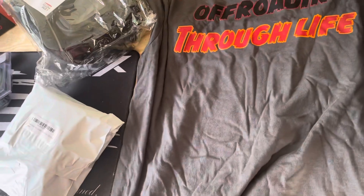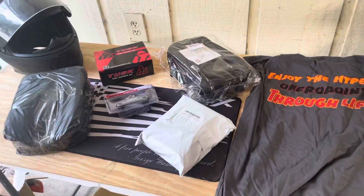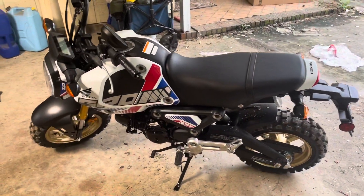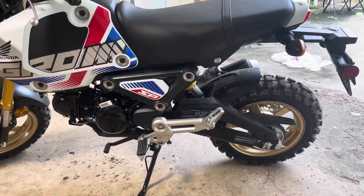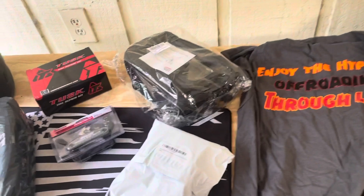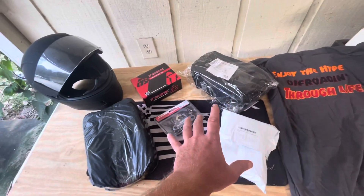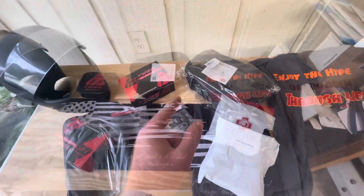Hey guys, I'm excited! It's the weekend, it's Saturday and we have got some deliveries. Last night we got our Shinko Mobbers on our Grom and we are continuing to convert this baby to a dual sport. I got some packages in, oh I'm so excited. We'll get these bad boys opened up and show you what we got. Be right back.